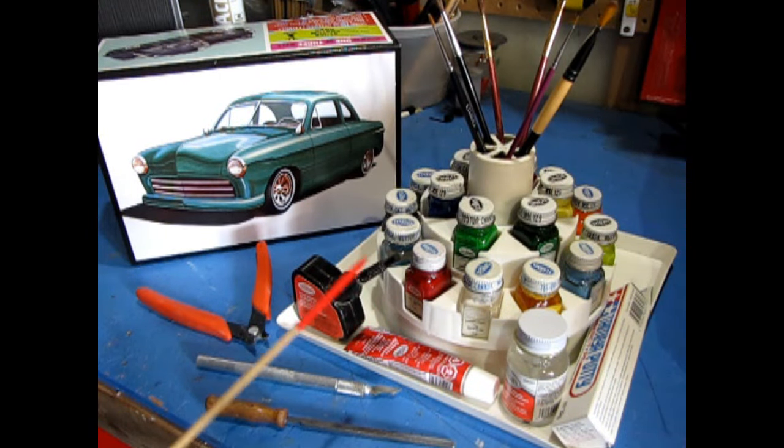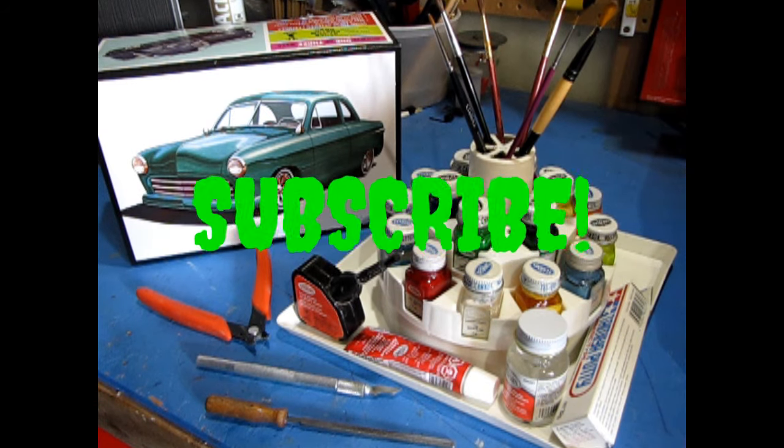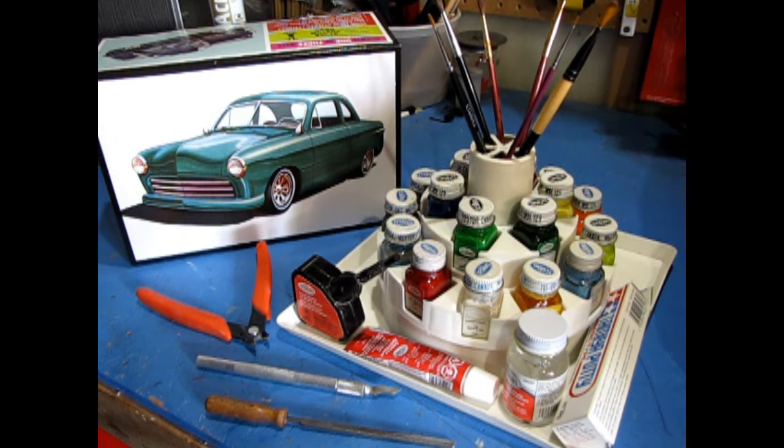Now that I have my carousel set up, I am ready to start my next model kit building project. How about you? Are you going to utilize your old carousel? If so, please let us know in the comments below. If you liked this video, please subscribe and click the notification bell to never miss another episode. So until next time everyone, happy model building and we'll see you in the next video!